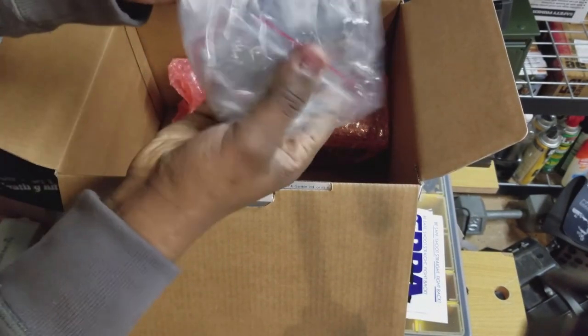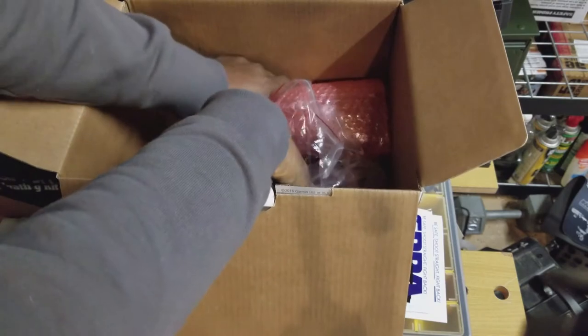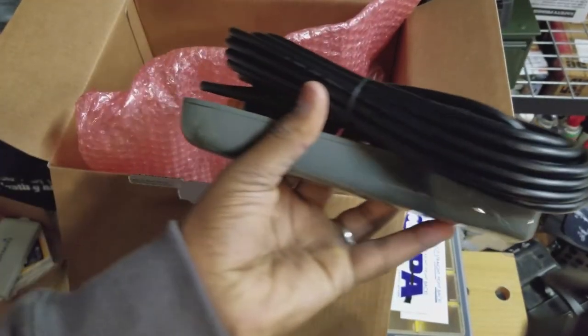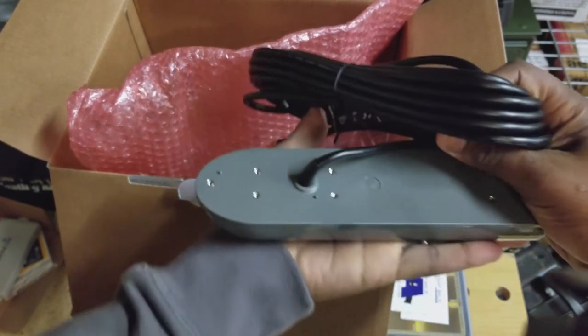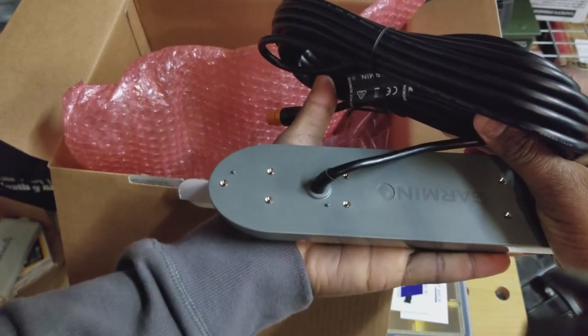You have your mounting hardware for your transducer and such. And you have this transducer right here — I wasn't expecting such a large transducer. This thing is about eight, nine inches right there.